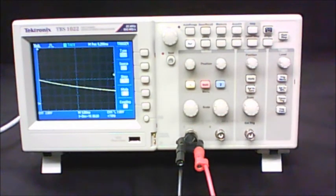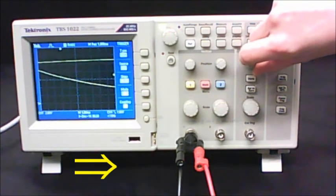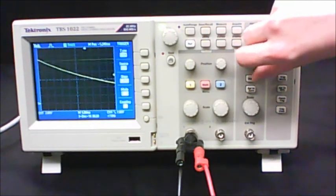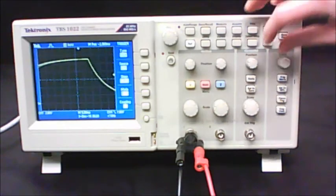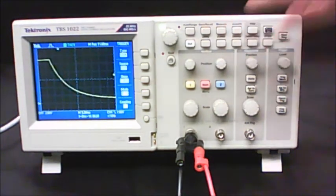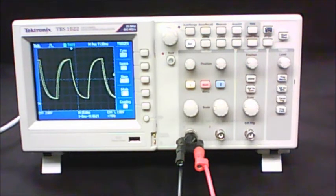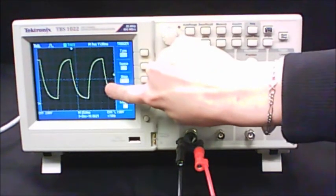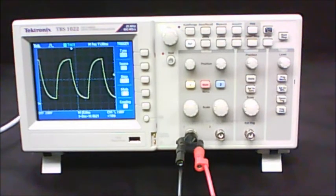Instead of Auto Set, use the position knob to move the trace until you can see the beginning of your decay, and use the horizontal scale to adjust the view. They ask you to change your scale so you can see a couple of different waveforms on the screen at the same time, and then sketch this. In the sciences, a sketch means exactly reproducing it on graph paper — one block on the screen equals one block on your graph paper — with lines that exactly follow the waveform. Don't forget to label your axes.